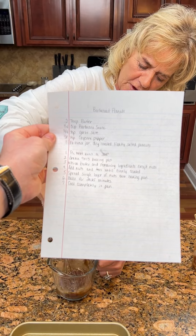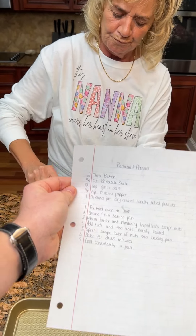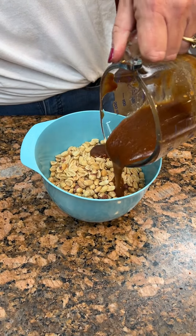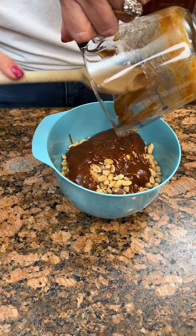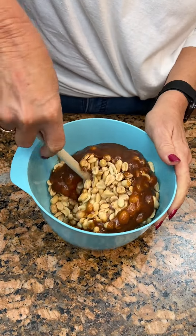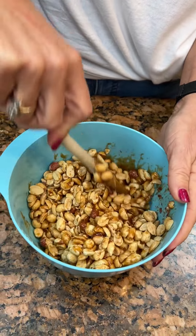Whisk the butter and the barbecue sauce and the seasonings in a cup. It is kind of thick — I've never done this before. Then you're going to put it over your dry roasted, slightly salted peanuts. You're just going to coat them. Make sure all your nuts are coated evenly.